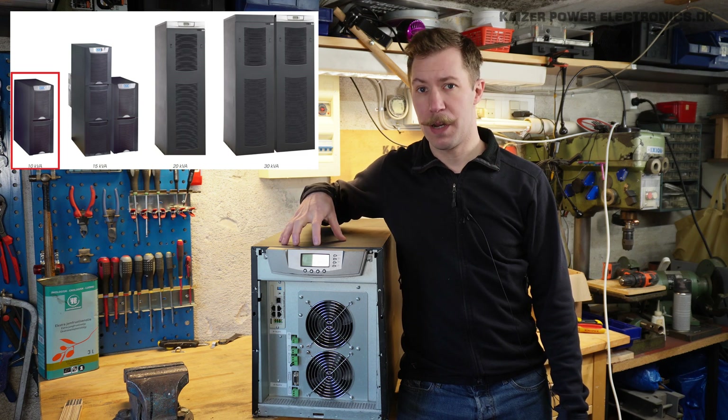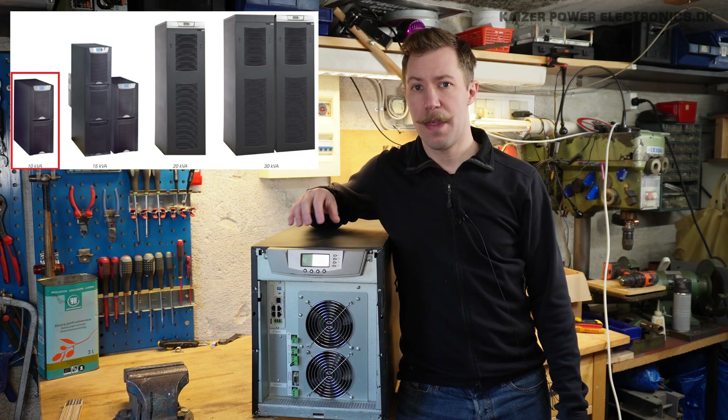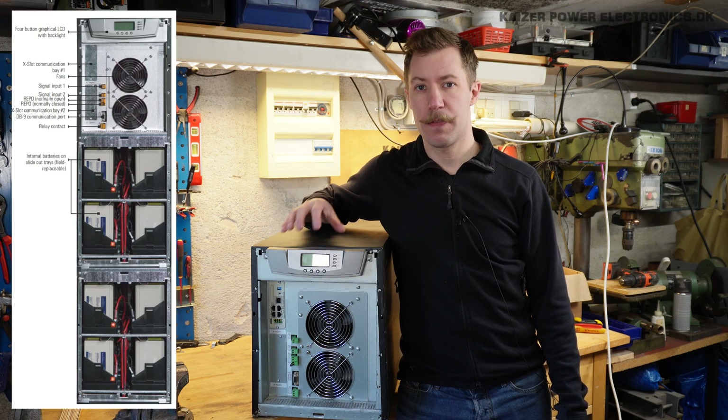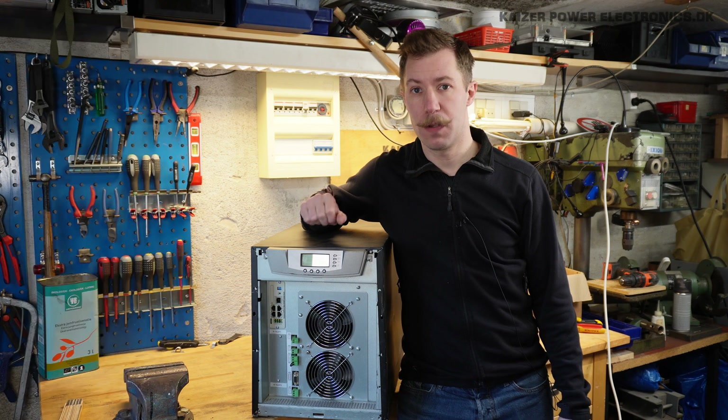Now this is only the inverter part. It is the model number 9355 and it is made to work with a battery voltage of 364 volt DC.